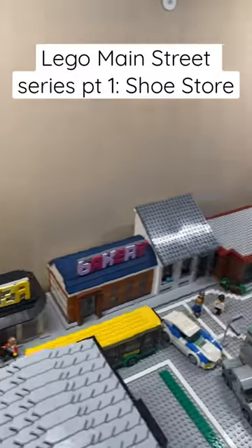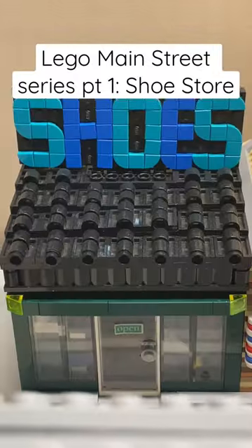This is my custom LEGO city, and in this series I'm going to be showing you all the buildings on my LEGO main street. This is part one: the shoe store.